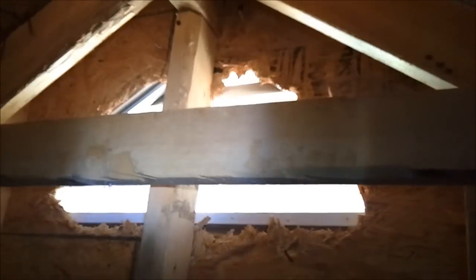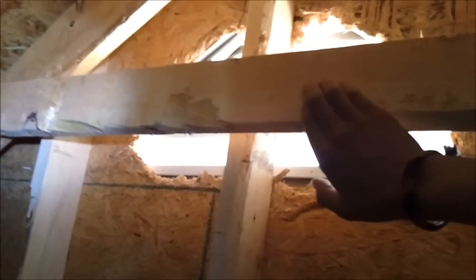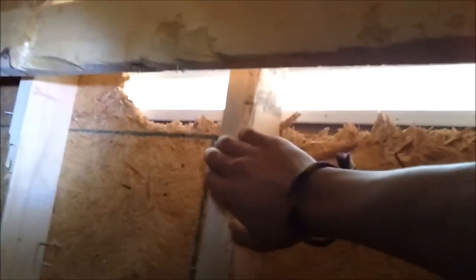First thing that you want to do is review or assess your work area. First thing I know for a fact I'm going to have to remove is this 2x4 here, and probably just cut this one maybe about right here.